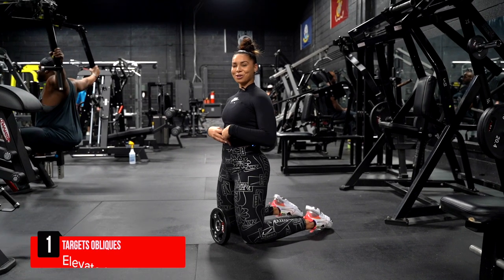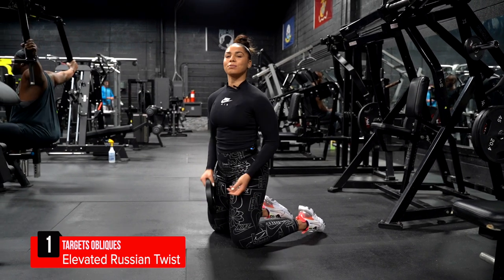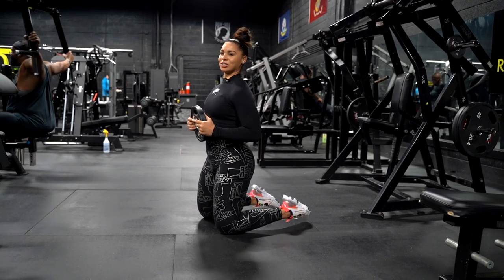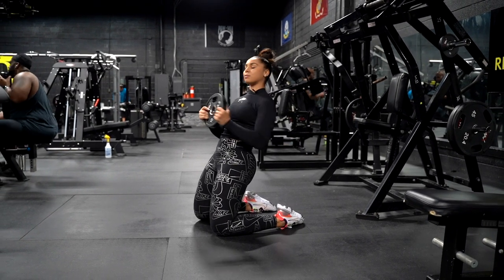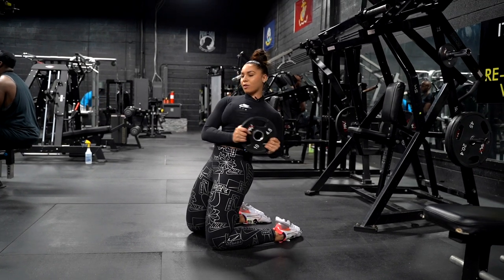Number one on my list targets your obliques. This is an elevated Russian twist. I like to do about 15 to 25 reps on each side — this depends on how I'm feeling. So you lean back just a little and twist. It's important to make sure you're not twisting too much and losing your form.